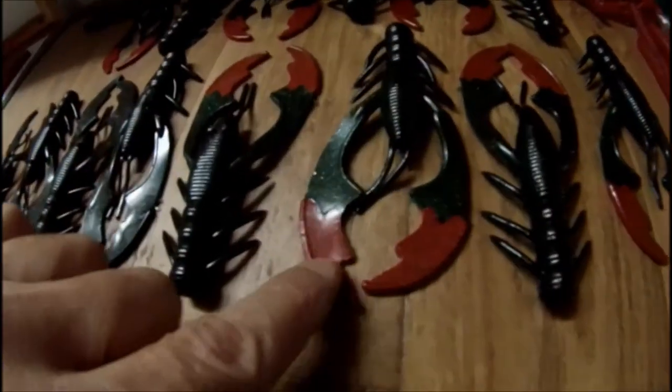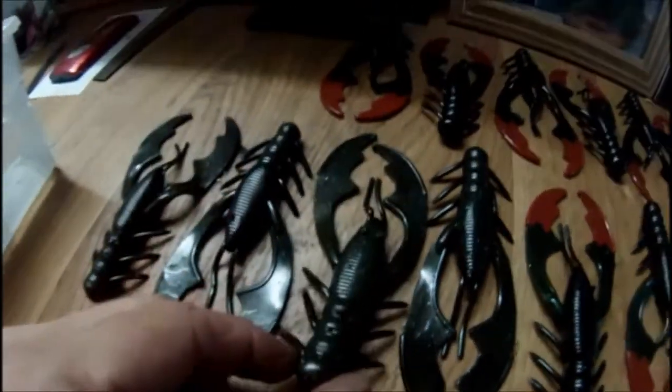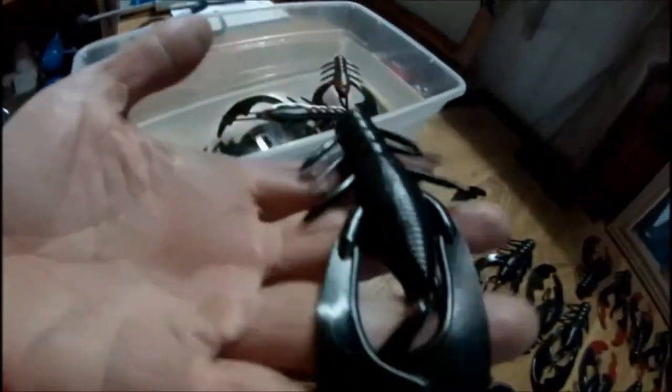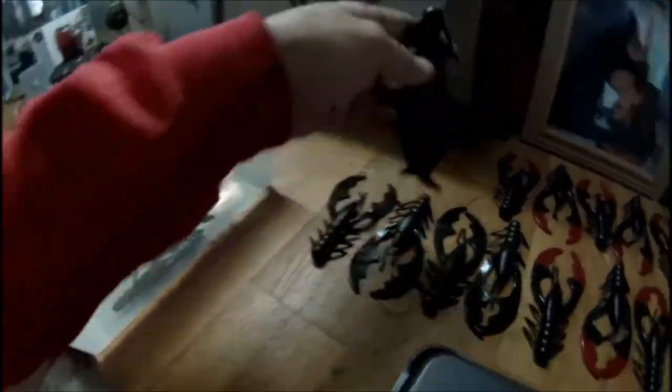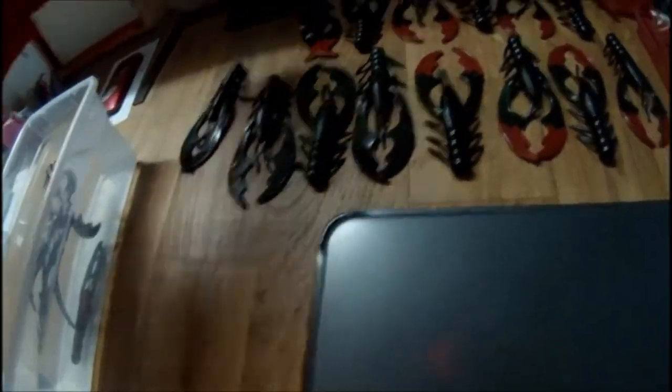Been making these over the last few days. Red, green, black. These ones are black and red. These ones got three colors to them.